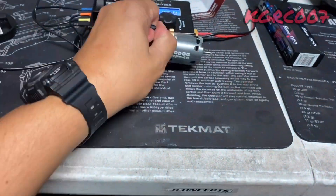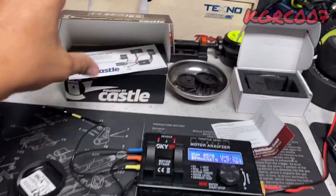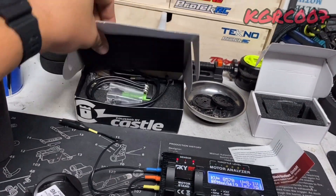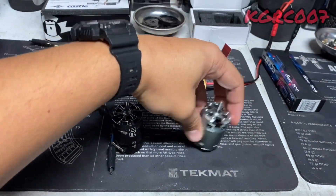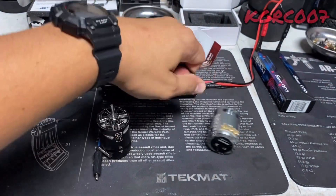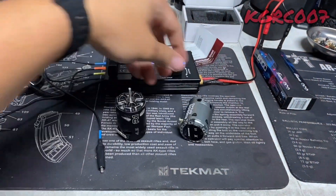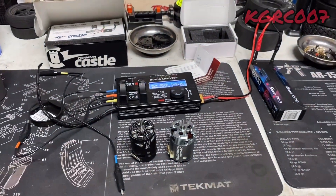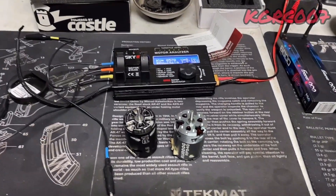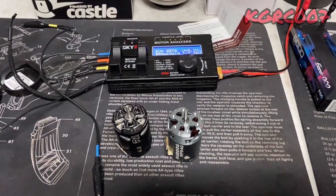Alright guys, that's our three motors for today. There's the R1 — 4.5 turn — and the Ruddog 4-turn, and the Castle. Alright guys, that's it. If you liked the video, don't forget to subscribe. Peace out!